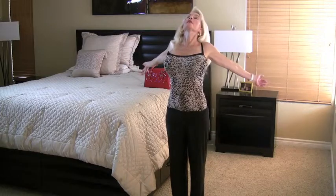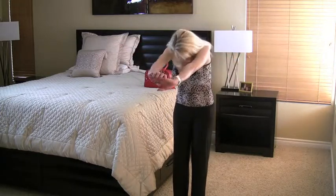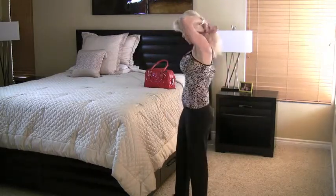Seven, six — it's getting hard but you can do it! Last two, last one. Beautiful! Let's stretch — inhale, reach back, contract the shoulder blades, exhale and reach and lift way up tall. Good.